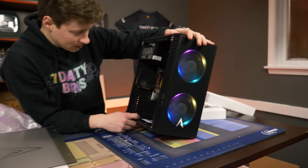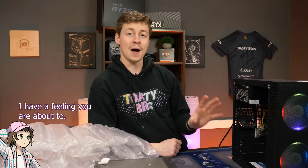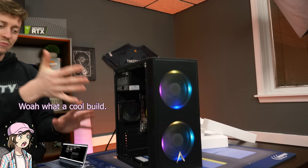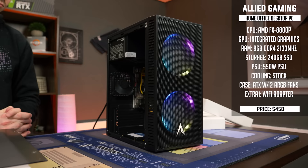For $450 with Prime shipping it's okay, but like at PC Bros you can get an Optiplex for $275 with a second-gen i5 and a GT 710, and I have a feeling that'll perform better for about half the price. The RGB looks nice but I don't think it'll even perform on par with a GT 710. We're going to plug this thing in and play some light games — Minecraft, maybe some Valorant, Roblox, Bean Battles — to see how it performs.